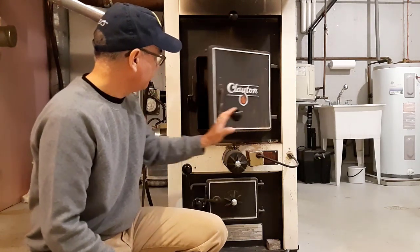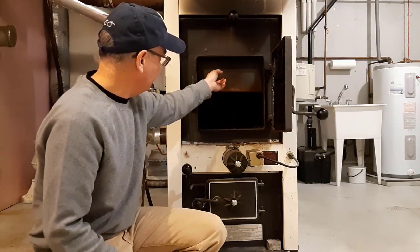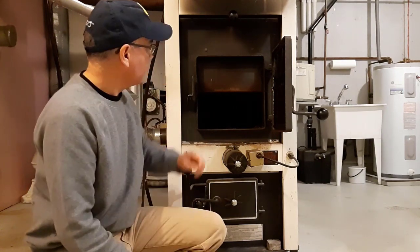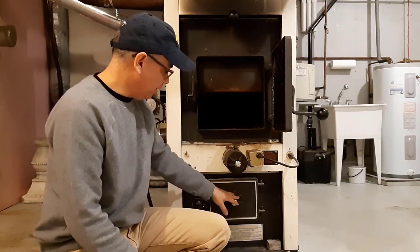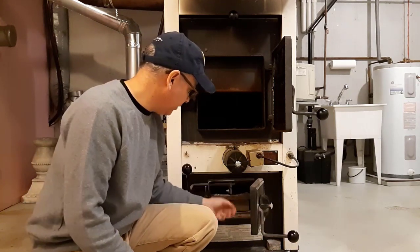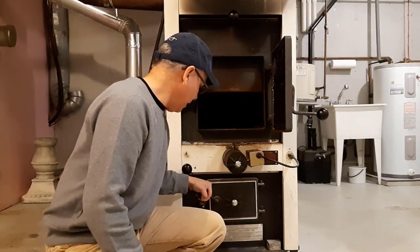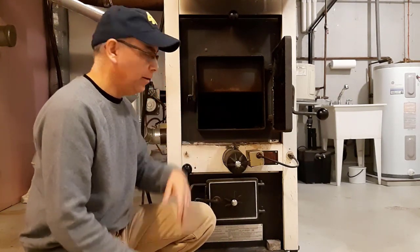With this wood-burning furnace you have a lot of room in here for wood — it's really huge inside. You can put a fair amount of wood in there and burn for a long time. You have a damper here where you can let air in, and also down here where there is a big steel tray to collect ashes. You can clean it out every once in a while.